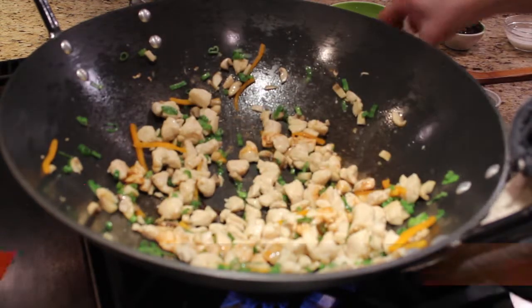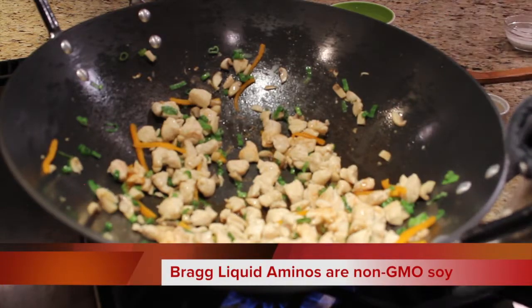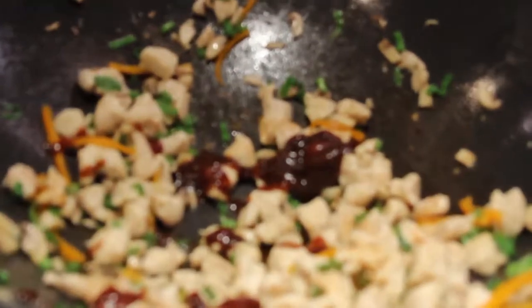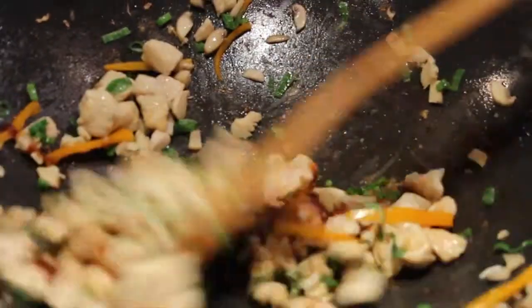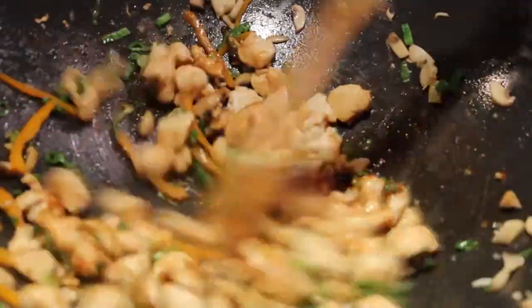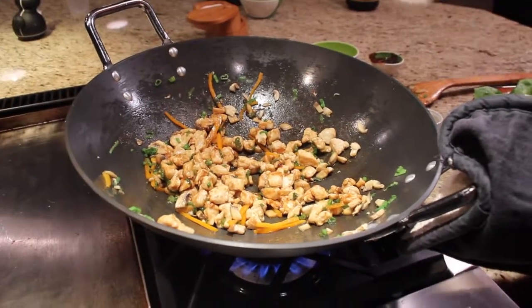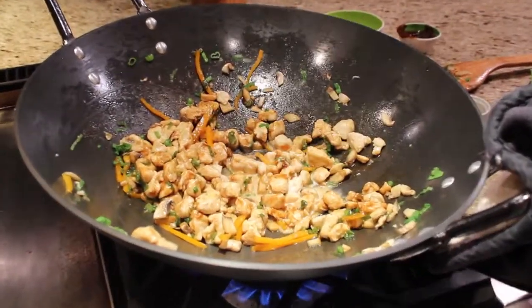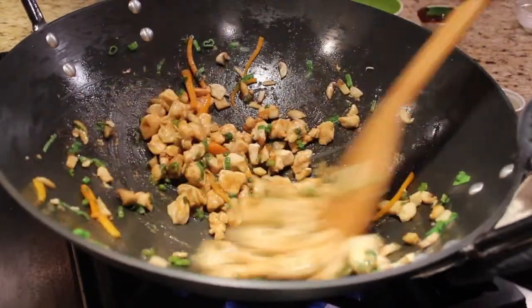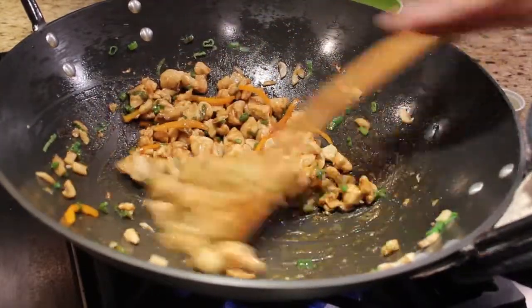A little soy sauce — you could use liquid aminos if you'd like. A little toasted sesame oil. And some hoisin sauce, which is almost like a barbecue sauce in a way, but it's not quite as sweet. Just stir-fry that in there. Then I have a little slurry of cornstarch mixed with water — we'll just add that to help thicken the sauce. It only takes about a minute or two to get that nice and thickened.